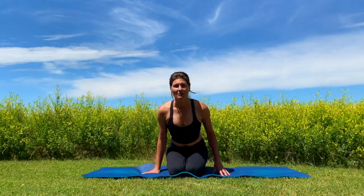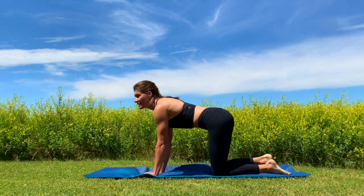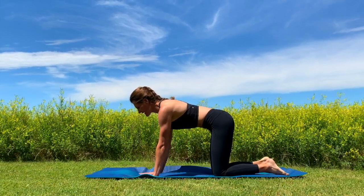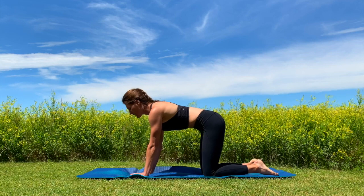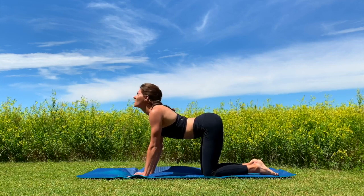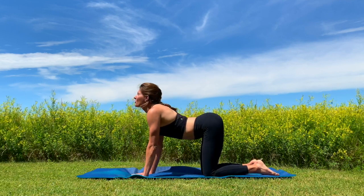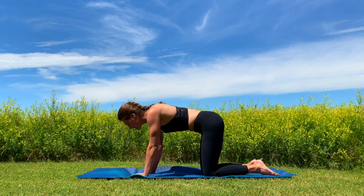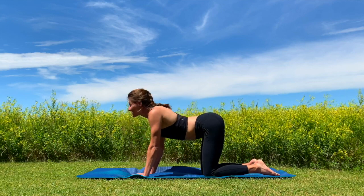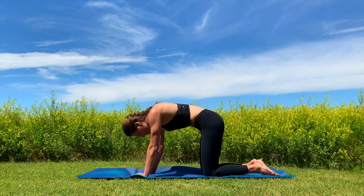We're going to start in our cat-cow position to really get that back and spine warmed up. First you want to engage those abs, pull them into the spine, and we're going to arch that back and look up, then round that back, looking down. Do this at your own pace, really loosen up your lower back and those hips and your neck — arching that back, rounding here.